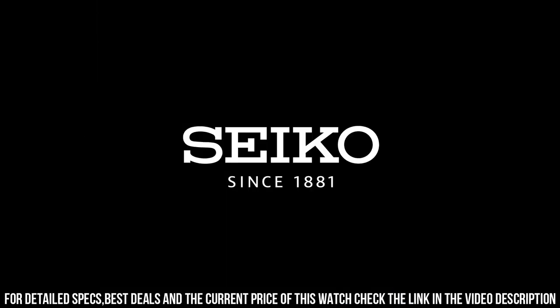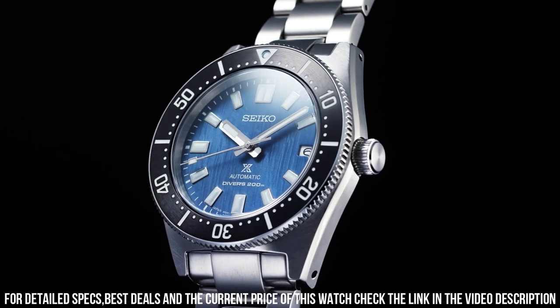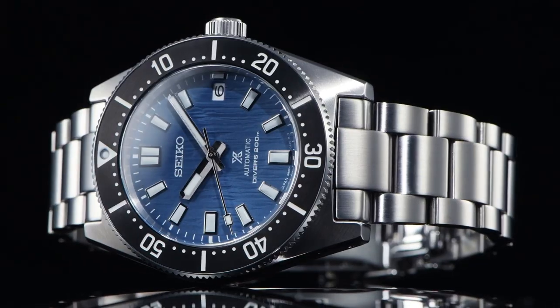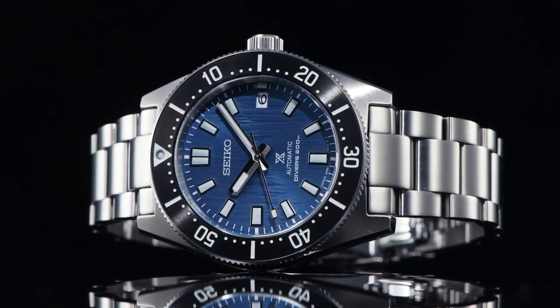Bracelet and strap material: steel. Bracelet color: steel. Clasp: fold clasp, hidden. Clasp material: steel. Functions: date.